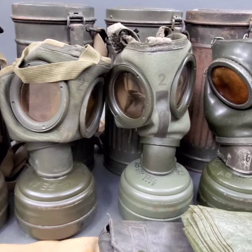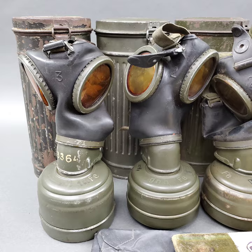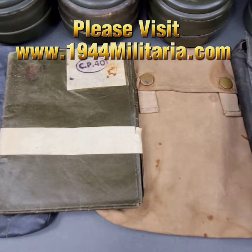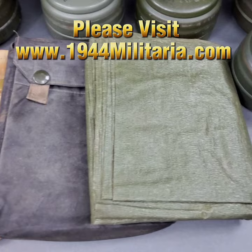The M38 gas mask was the standard gas mask used by German soldiers during World War II. It was an improvement over the earlier M30 gas mask and featured a more efficient filter system. The canister was made of metal and had a hinged lid. Inside the lid was a spare lens compartment, which held two sets of spare lenses.